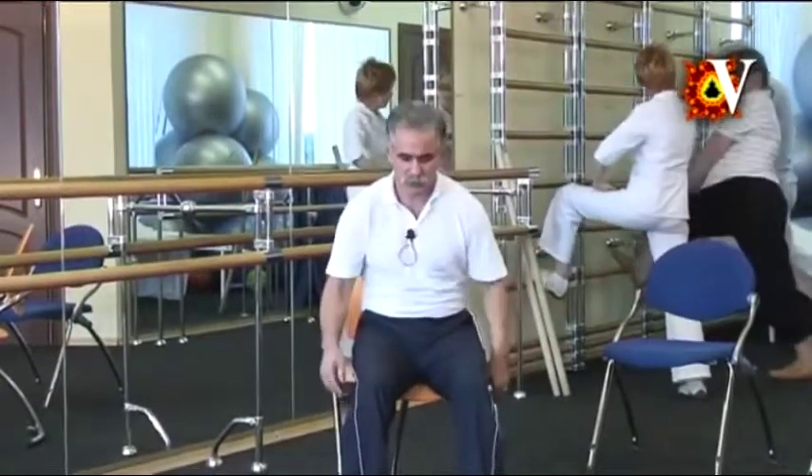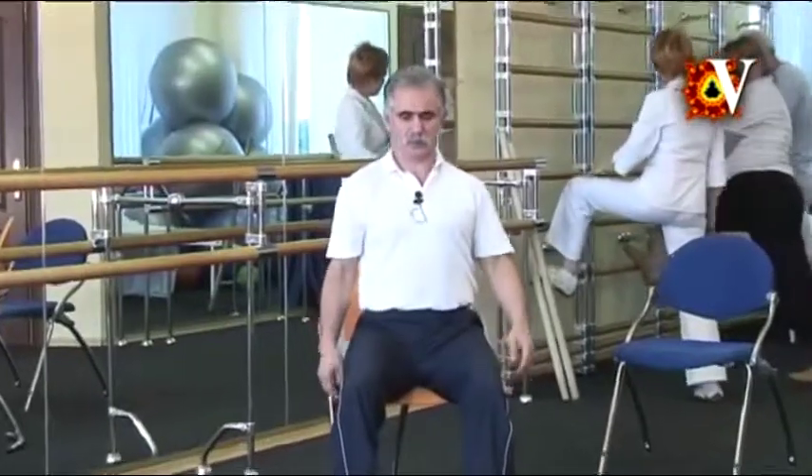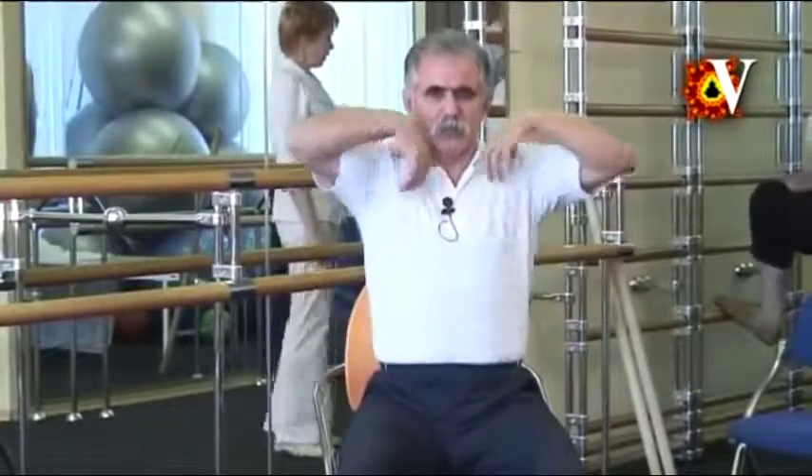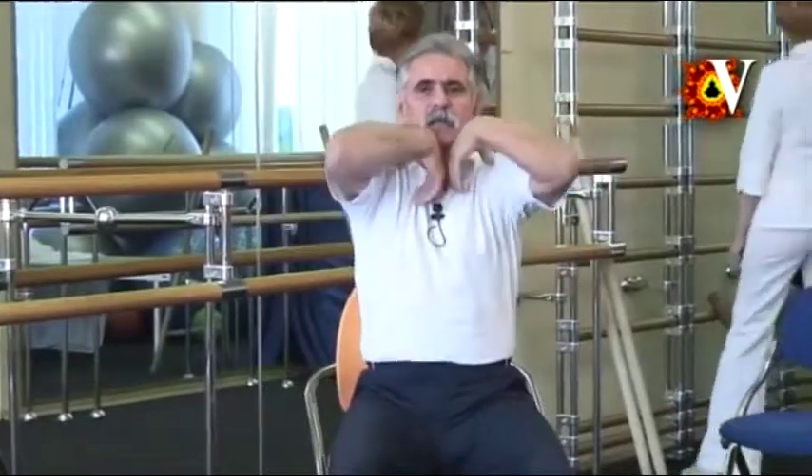Now relax the shoulders and the arms at the maximum. Touch the front of the shoulder joint with your thumbs and move the elbows in circular motion. It is necessary to involve all the body. Pay attention to the spine movements. Smooth and gentle movements of the shoulder joint together with the spine. Moving up, inhale. Moving down, exhale. Do the same movement to the opposite side.